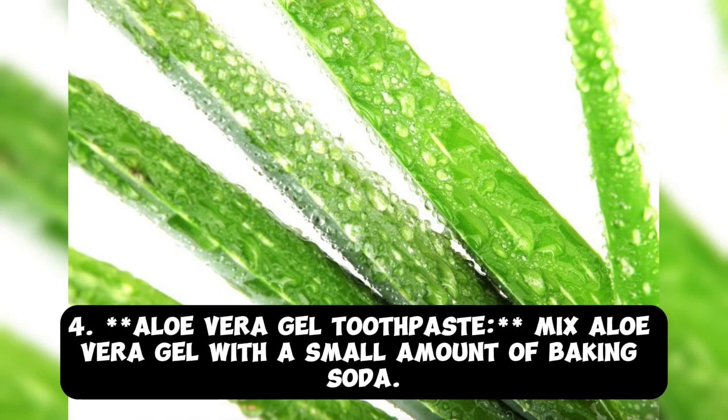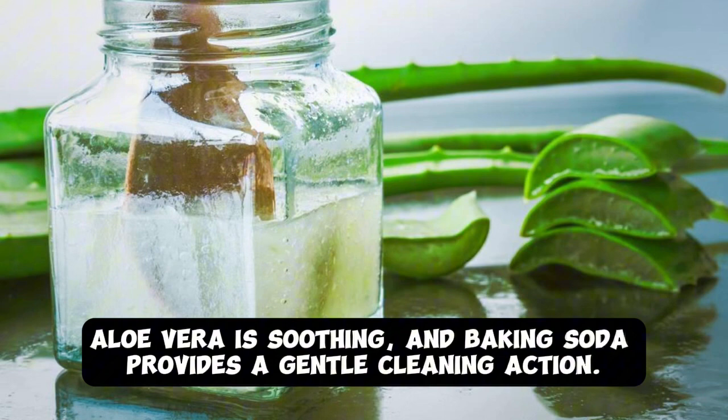Tip 4: Aloe Vera Gel Toothpaste. Mix aloe vera gel with a small amount of baking soda. Aloe vera is soothing, and baking soda provides a gentle cleaning action.